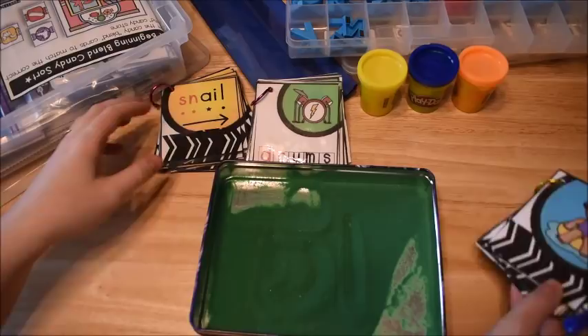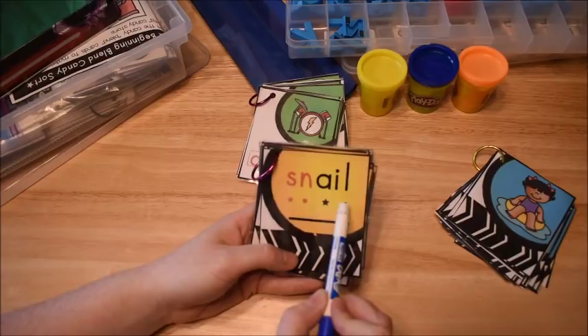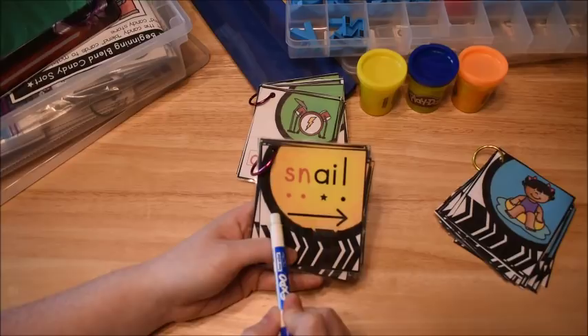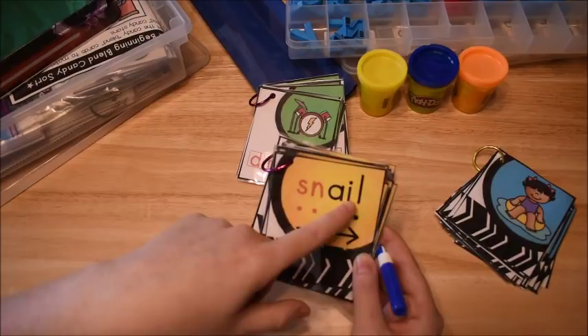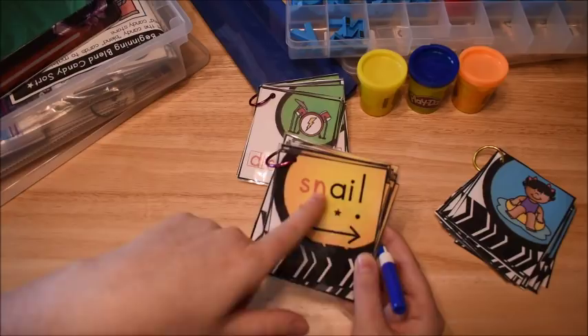We do the three-step method: we say each sound — S-N-A-I-L — then we blend it together with our arrow in a long drawn-out blend, and then we say the whole word as you would read it. The stars on the card indicate that two letters make one sound. So we already learned in a previous unit on long vowels that when you put two vowels together, the first one says its name and the second is silent — so AI says A. We would go through each of the different words this way.